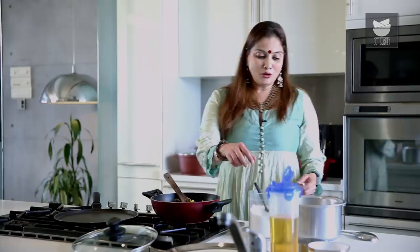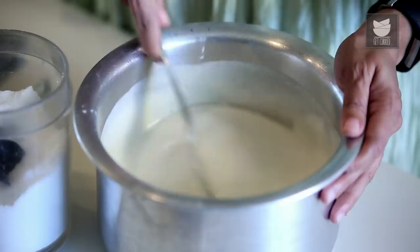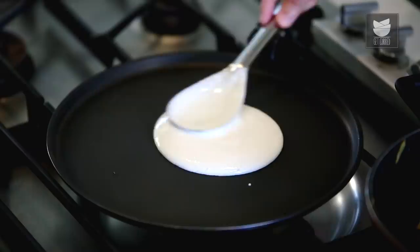While making the Dosa, one very important thing is that the Pan or the Non-Stick Tawa that you're going to use should not be too hot. That's why you see the Dosawalas at the stall splashing water to just cool down the Tawa. So now, to this batter I'm going to add Salt. Mix this well. My Non-Stick Pan is also not too hot, so let's make the Dosa. Pour a nice ladleful of the batter and in a circular motion, spread it.